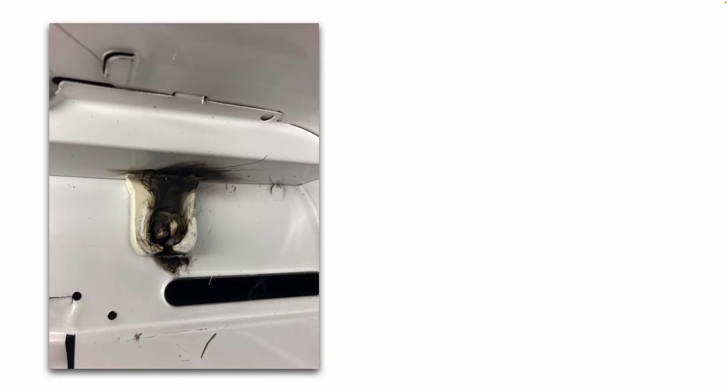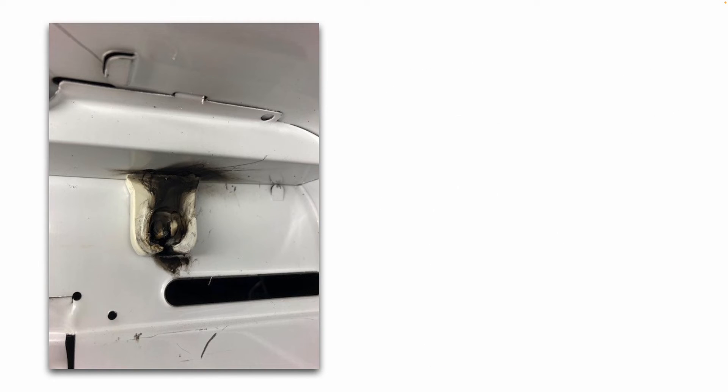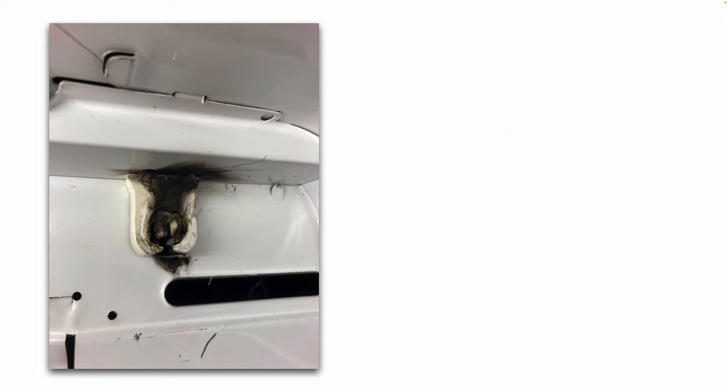Have you ever seen this happen, or found a broken lamp holder? If you have, you want to replace it. It's a fire hazard and safety hazard. The good news is they're cheap, readily available, and quick and easy to replace.